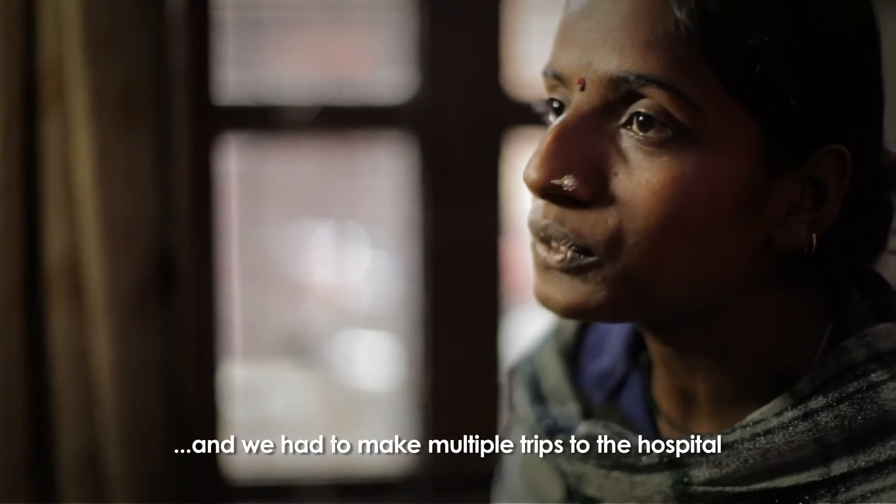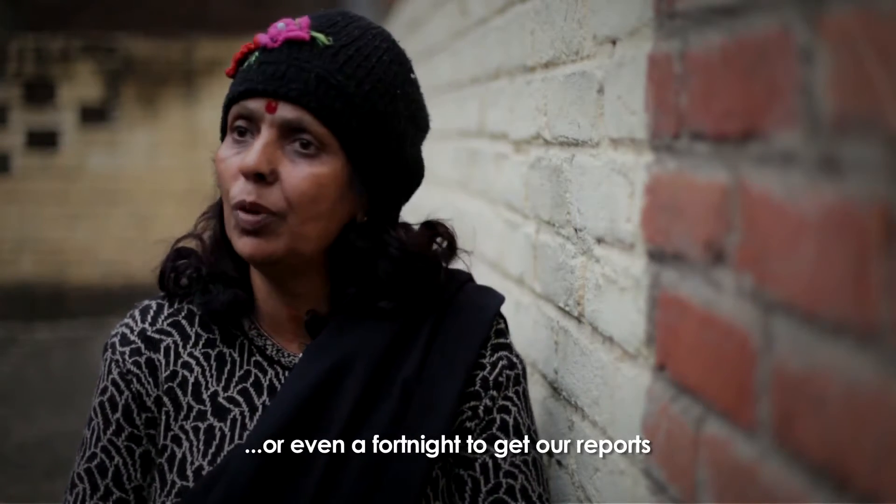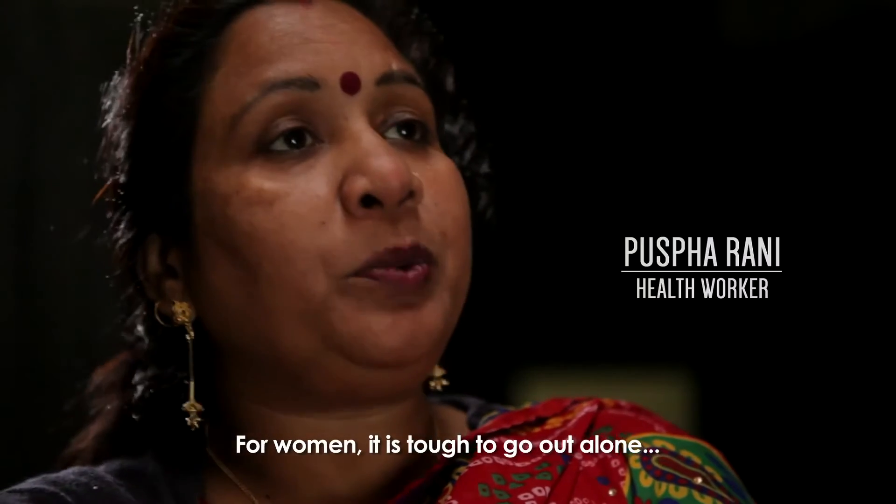Sometimes we call the next day. We had 10–15 days in our report. No one is at home.